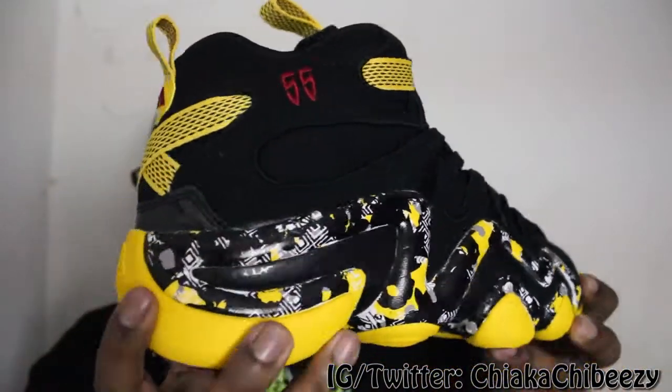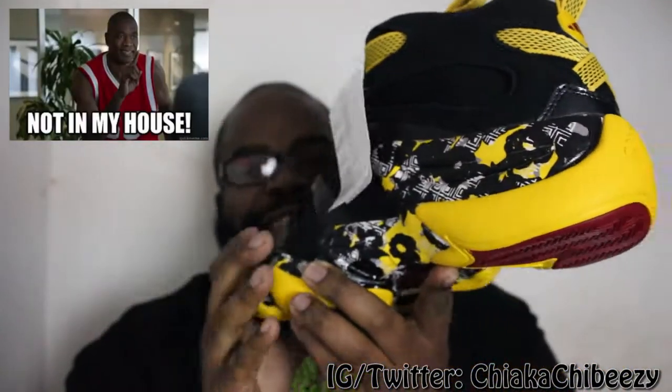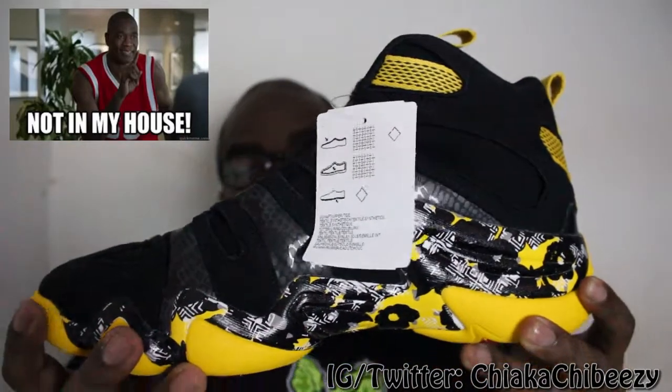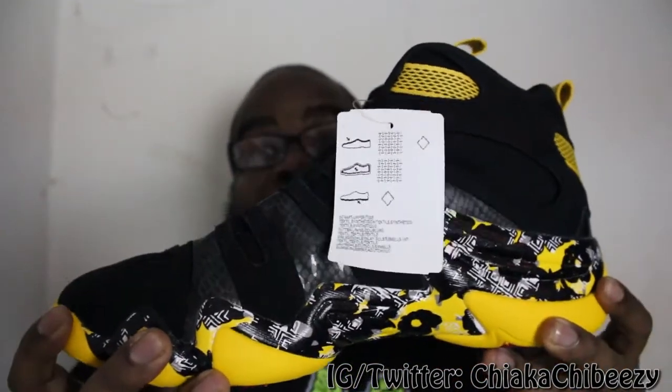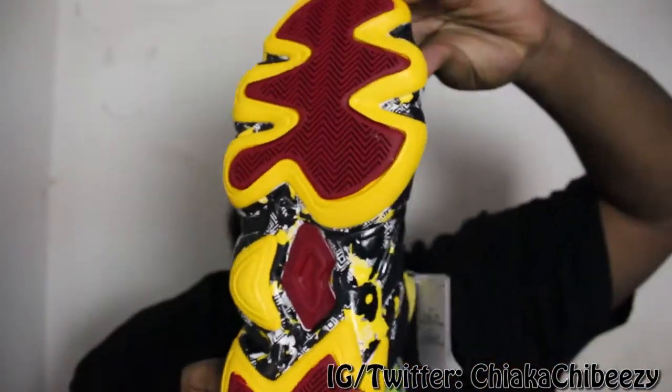I actually had my eye on these since late July when they released images of this particular colorway. But without further ado, let's get into this unboxing pickup. Bam — we have the Adidas Crazy Eight! Mutombo — not in my house! These joints are fire, straight dope.